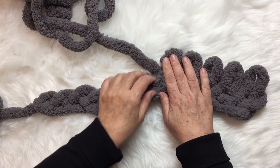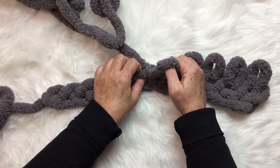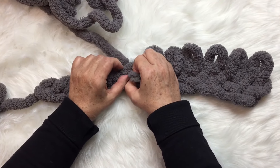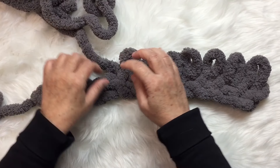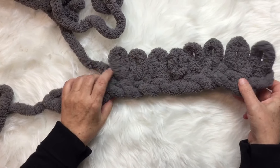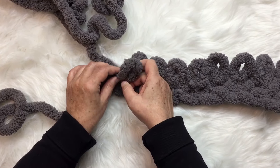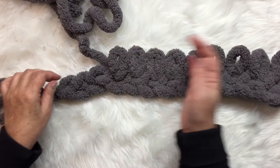We're going to be pulling a stitch out of every one of these top holes in our chain. By the time we pull a stitch out of each one, we will have 12 stitches, because that's how many we started with in our chain. I'm just continuing on, watching the size of my stitches, reaching down through each top hole, grabbing the working yarn, and pulling a stitch up through.